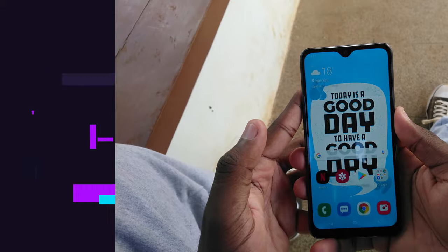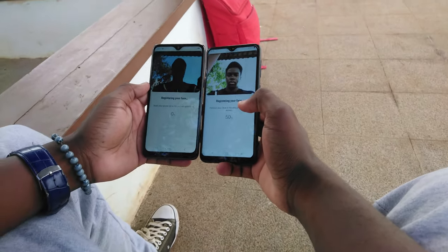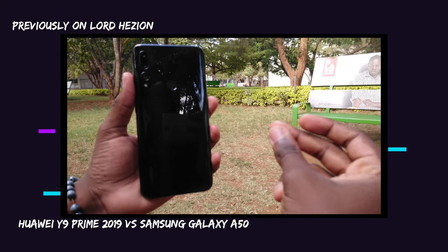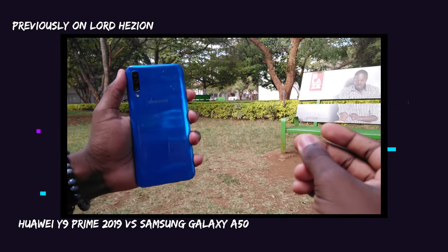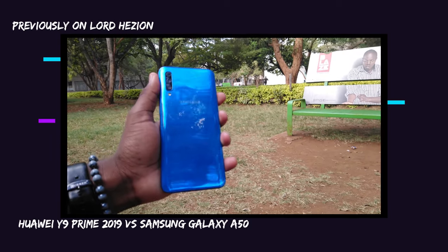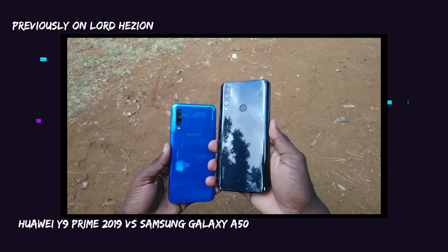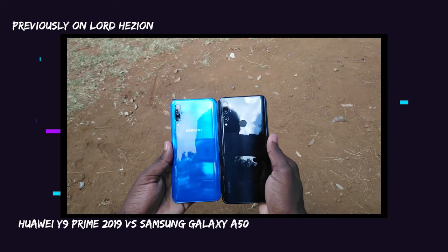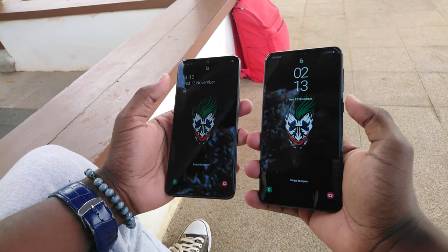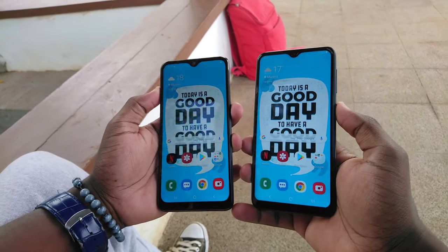Speaking of facial recognition, thumbs up to Samsung for including face unlock on both devices at such an entry-level price. If you remember my Huawei Y9 Prime 2018 review, I was really disappointed that that phone — which is way above these two in terms of spec and price — doesn't have facial recognition built in. Props to Samsung for that. Facial recognition on both devices is also pretty fast — fast to set up and fast to unlock, although it's a two-step process.